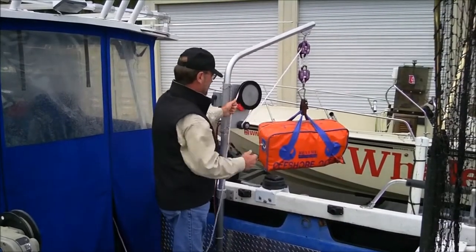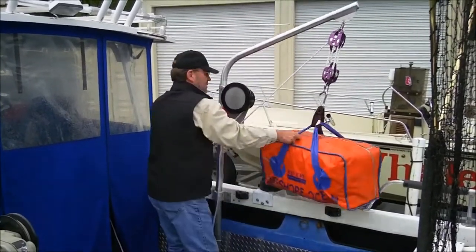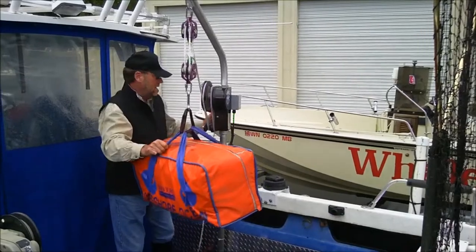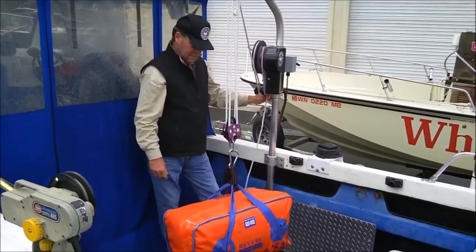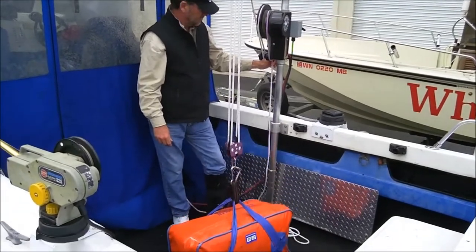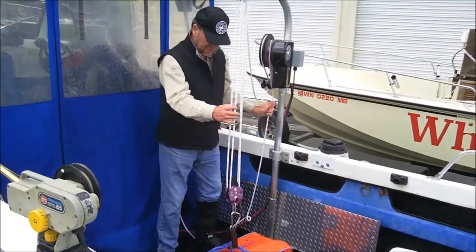We got the life raft lifted up and to the top. We're now able to reach out and swing this guy in. Now just lowering it to the floor — simple as can be. Shutting off the motor, and there we go.